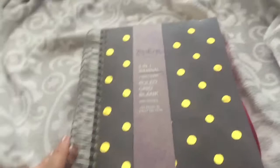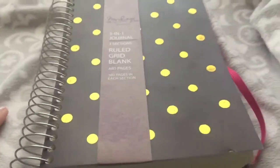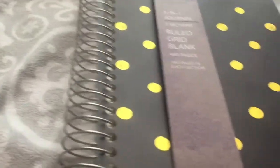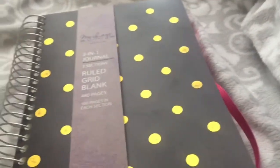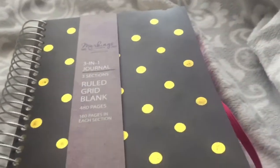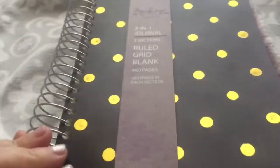Next I want to show you my journal that I got at Walmart. This is going to be my brand new journal. When I saw it at Walmart yesterday it was about seven dollars, and I had to get it because of the type of paper it has. I like spiral bounds so you can flip over the cover and it's a lot easier to hold. This is the three-in-one journal with three sections — ruled, grid, and blank paper.